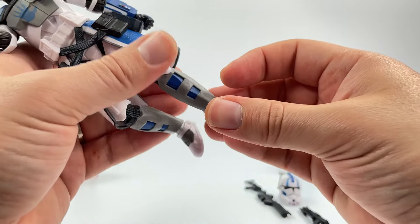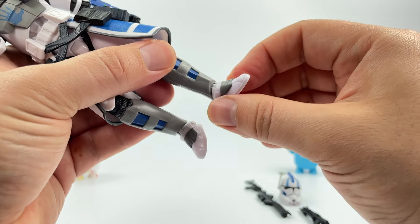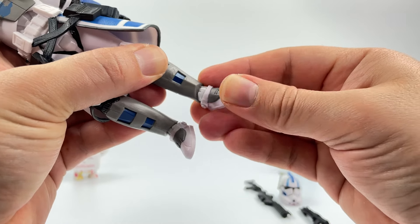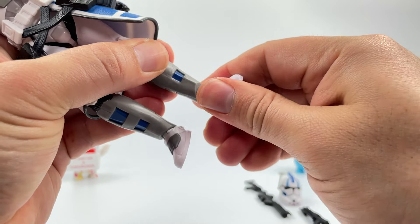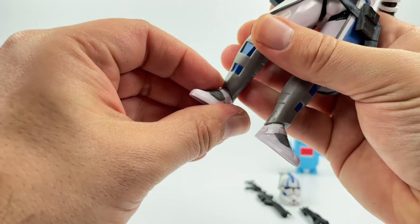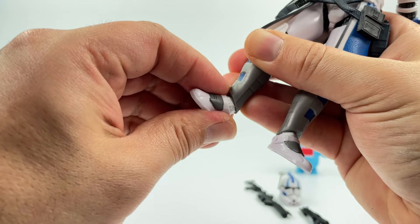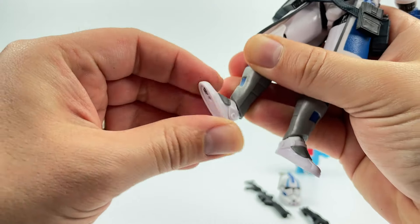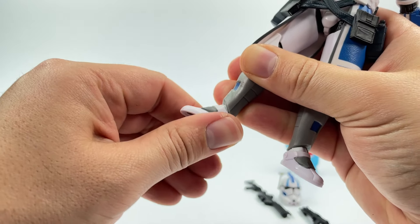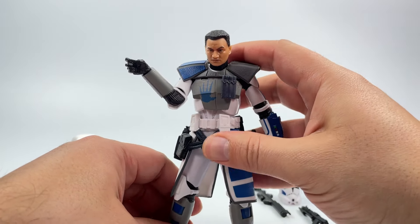There's a nice rotation at the knee. At the ankle he has a little foot tilt and it's on a little ball joint so you have some movement there, though no full rotation at the ankles. You can pivot to the side if you want. Articulation overall is not too bad — pretty good.